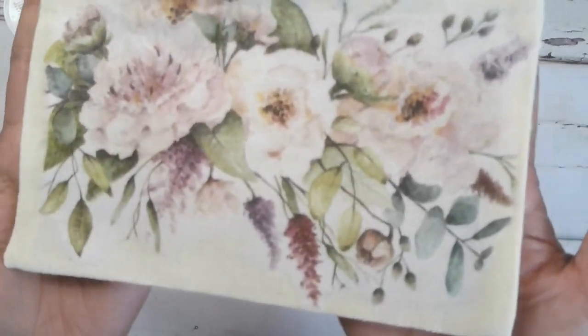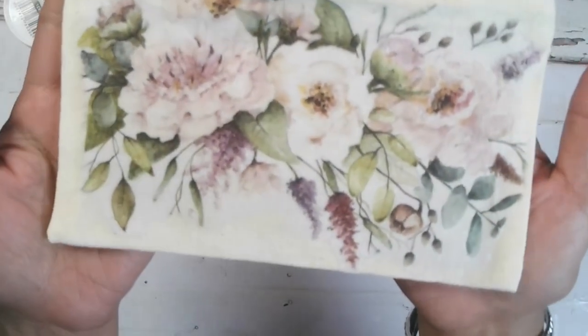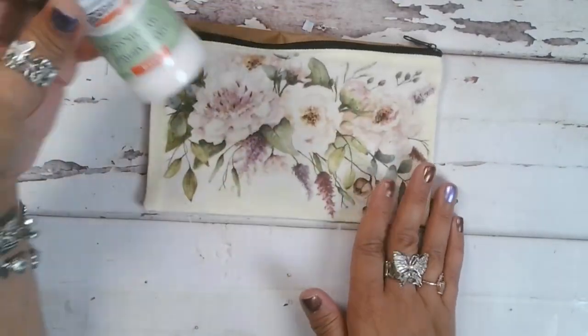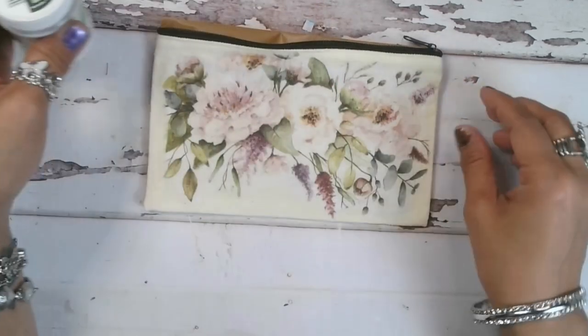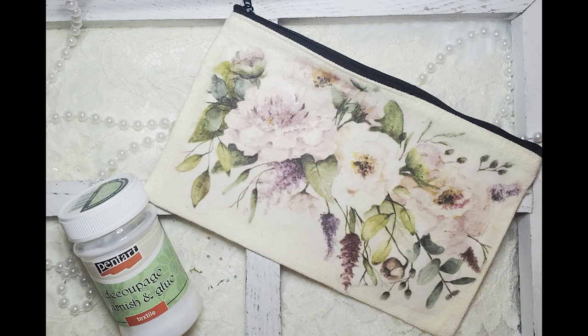There you go — as you can see, that image is beautifully put on there, and it is good to go. That is the Decoupage Varnish and Glue Textile. If you have any questions, please leave them in the comments below and we'll be sure to get back to you. Thank you for watching. Have a great day. Bye-bye!